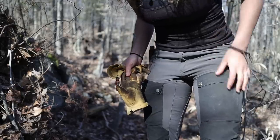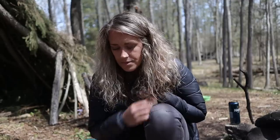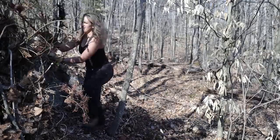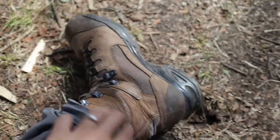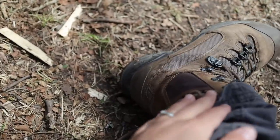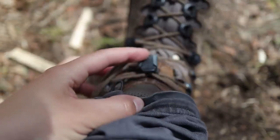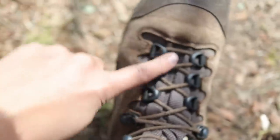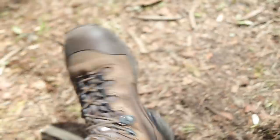My favorite pants for bushcraft or anything working in the woods are my Fjällräven Keb Trousers. The quality is pretty unbeatable. I love all the pockets and you can wax them to make them a bit more resistant to the elements. For boots, my go-to are the Hike Scout model — they have a really cool lace-up system similar to a snowboarding boot where you tighten it down and tuck it into a little pocket, with a locking system so you can lock in the tightness.